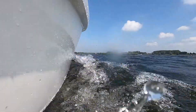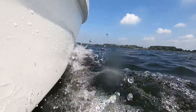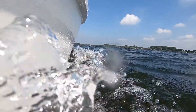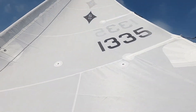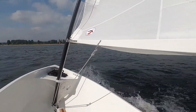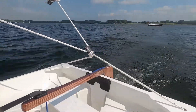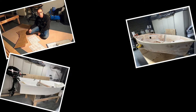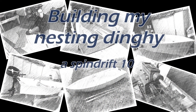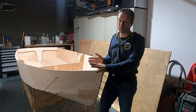Thank you for joining us. I believe that anyone can build this boat.